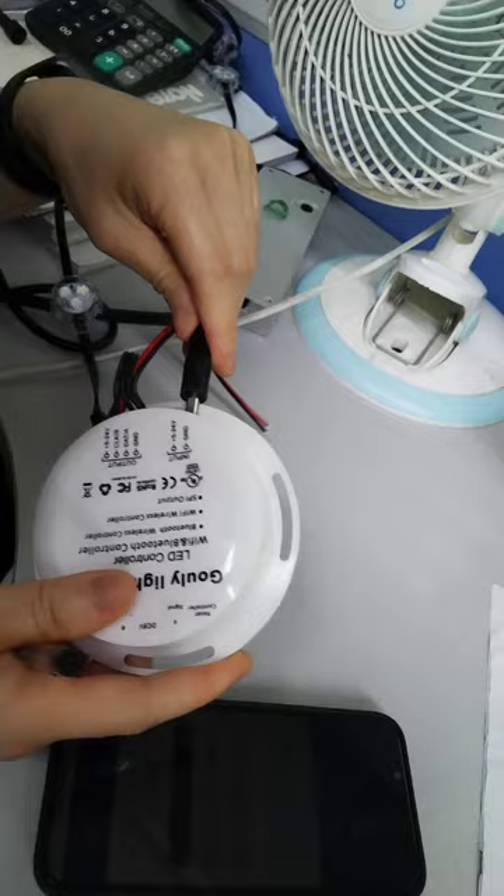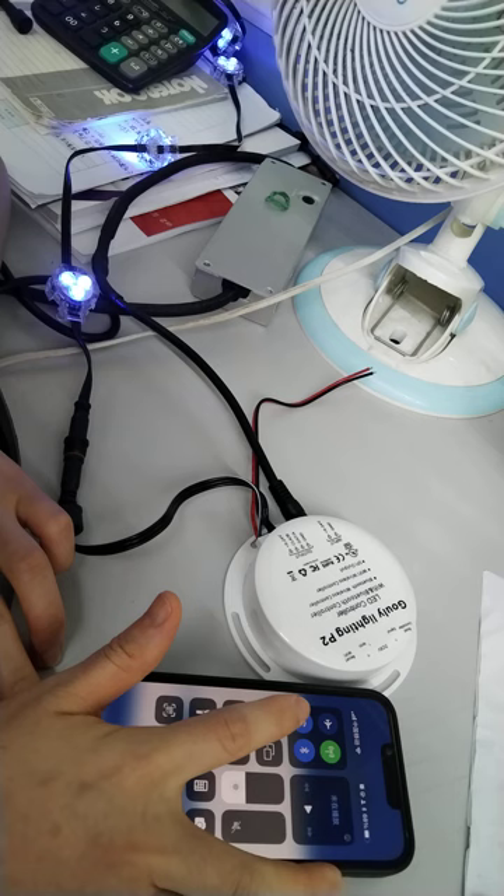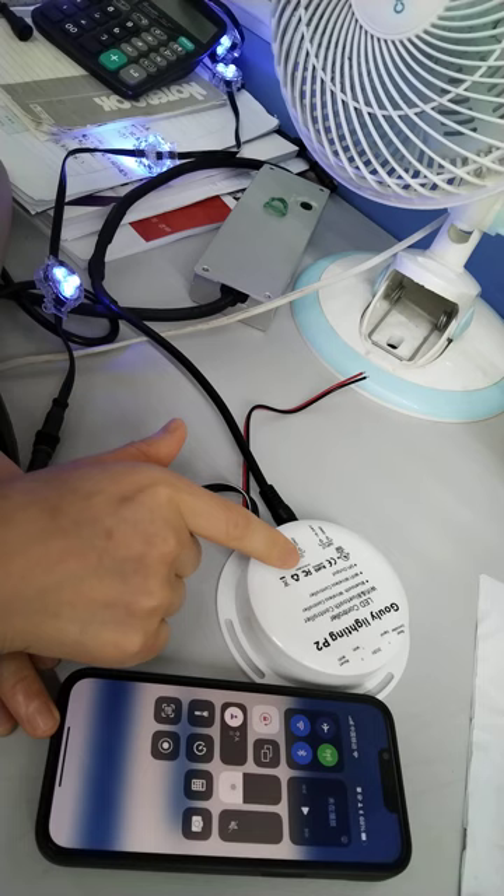Unplug, then plug again. Then open your iPhone. Make sure your iPhone has both Bluetooth and Wi-Fi turned on. The Wi-Fi should be pure 2.4G, because all controllers in the app only support the pure 2.4G configuration.